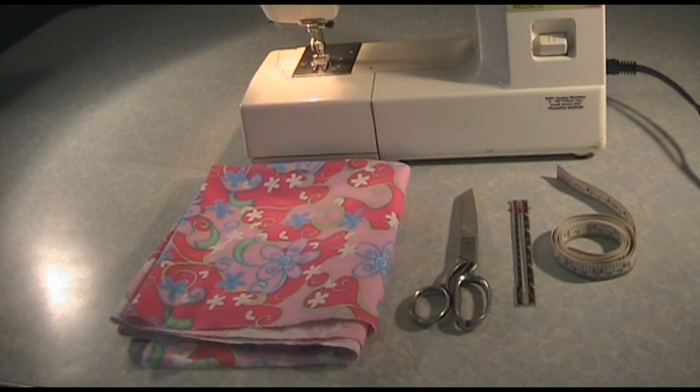For my fabric I'm using a lightweight cotton drill, but any light to medium weight fabric that can be washed easily will work. Make sure to wash your fabric before you cut it as well. You're also going to need the basics of sewing: scissors, thread, a ruler or tape measure, and a sewing machine.